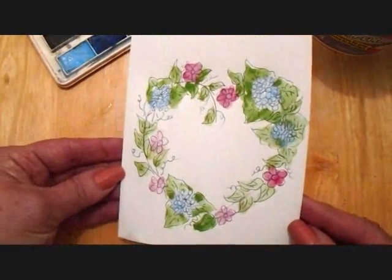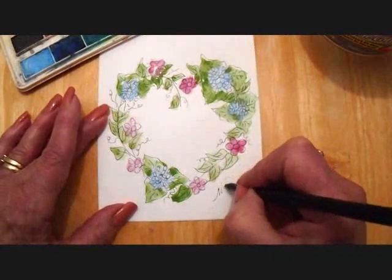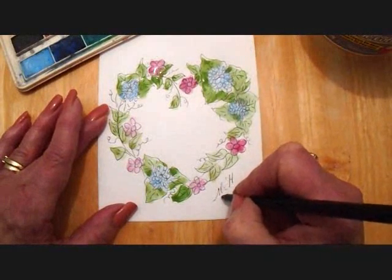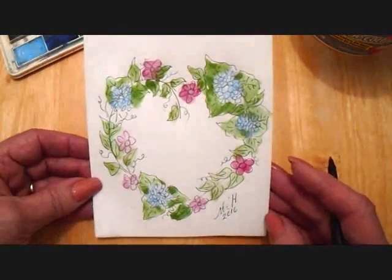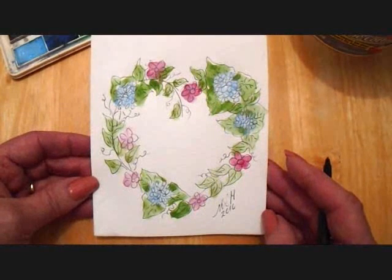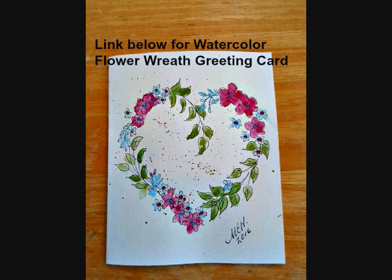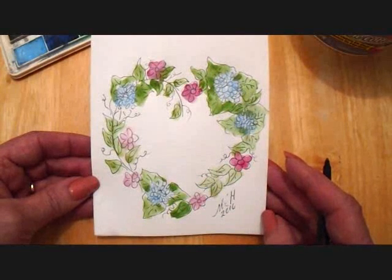And there you go — there's some hydrangeas in a heart wreath. Don't forget to sign it and date it. That's how you can draw and paint this cute little hydrangea greeting card that you can use for any occasion. If you liked this video, don't forget to click like. Thanks for watching. Bye for now.